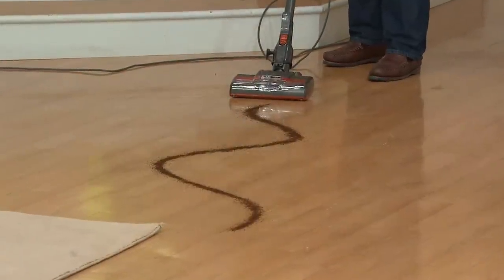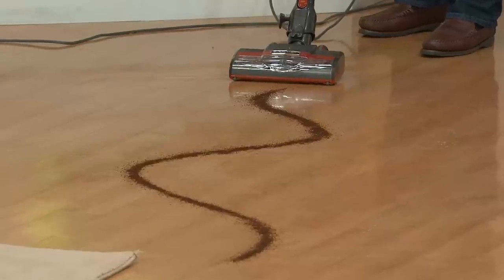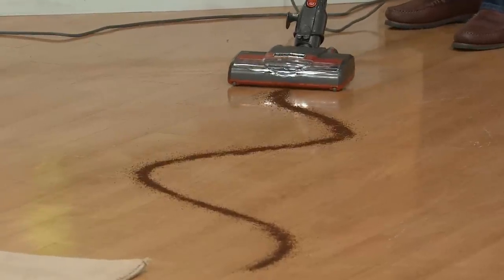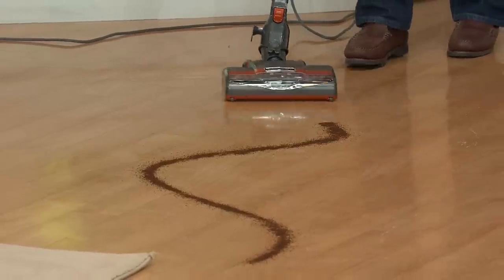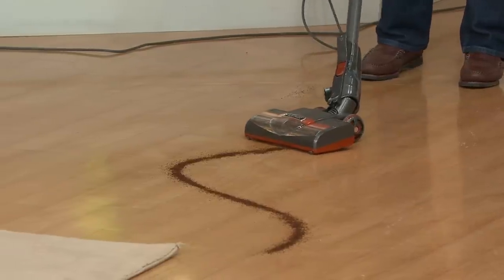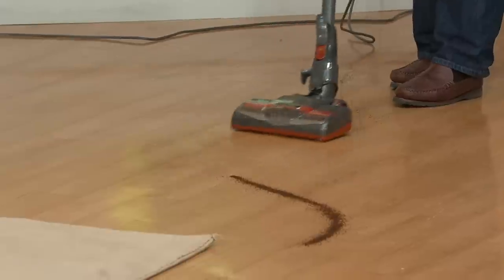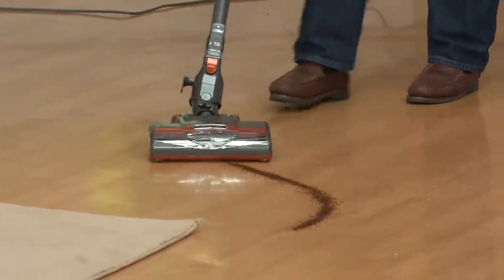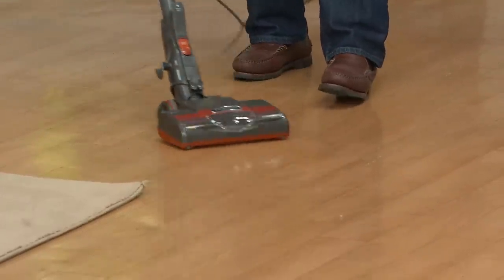Normally you wouldn't want to turn the brush roll on a bare floor, but we designed one that goes especially slow, so it naturally picks up things like coffee and really cleans it off the floor. We've also incorporated swivel steering — just like on our more expensive full-size uprights — so with a flick of the wrist you can do that bare floor surface.